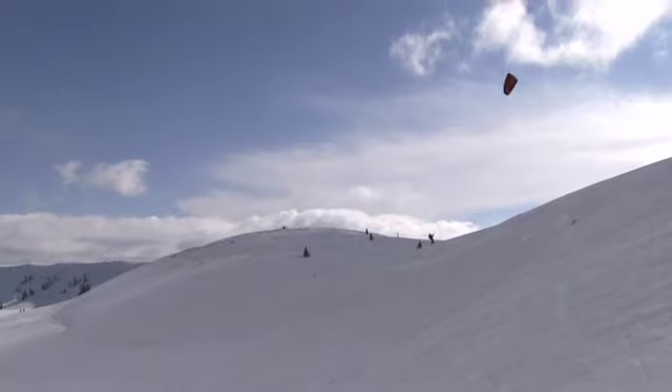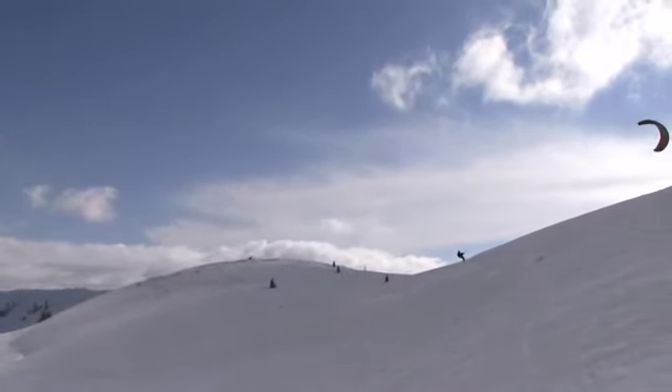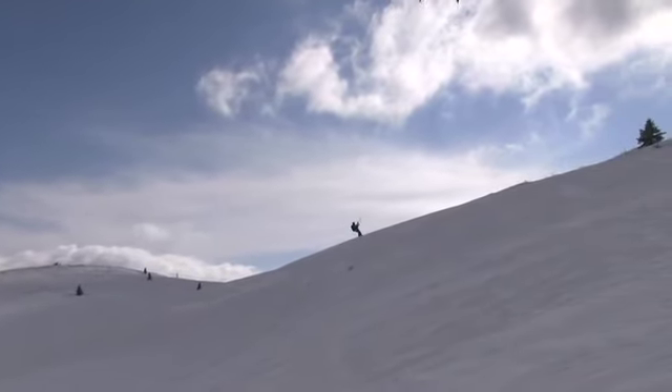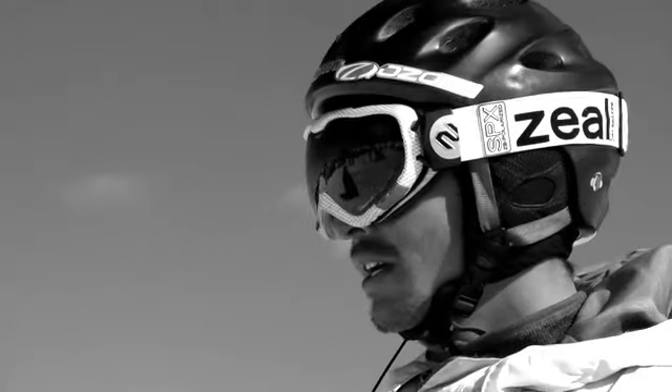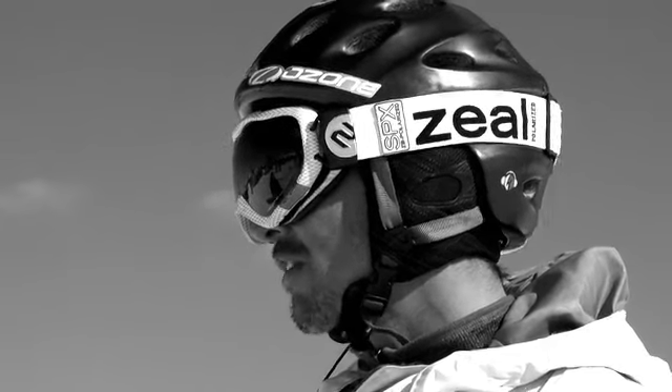There is an updraft, there is a thermal there that can kind of mess you up — it can send you straight off the hill. You have to be ready for it. If you're at the top of that hill and you send your kite the wrong way, or a weird gust hits it and brings you into that updraft, then yeah, you can start going in the air and you'll start gliding away from the hill.